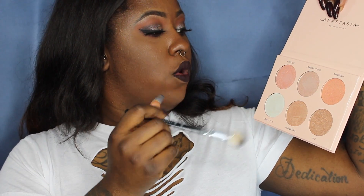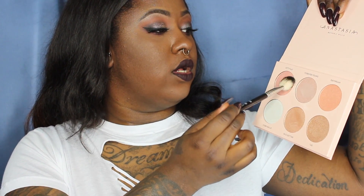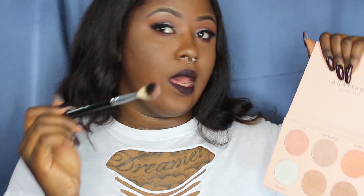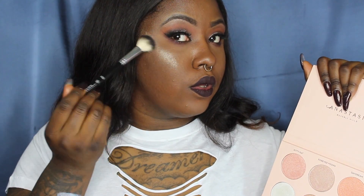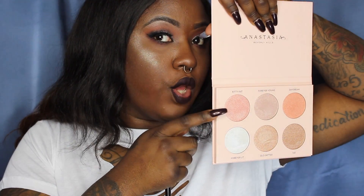Now I'm going to take my Anastasia A23 brush and dip into Kitty Cat on the cheeks just to see how it looks. As you can see, my cheeks are pretty much powdered off. That's Kitty Cat. For me, I would not wear it on my cheeks on my skin tone. If I do, I would go in with a light hand because it's pretty silver — even though in the pan Kitty Cat looks more pink, on my skin tone it comes off a lot more silver.